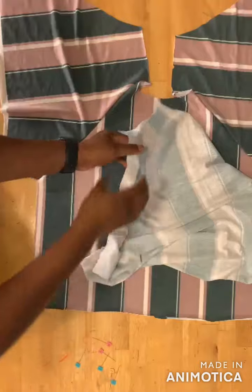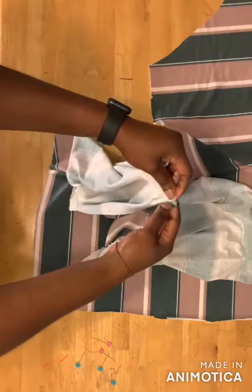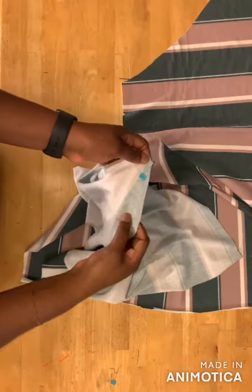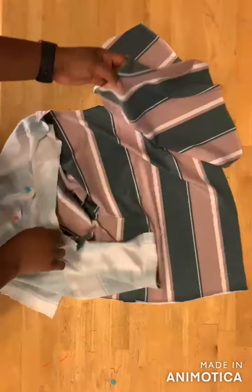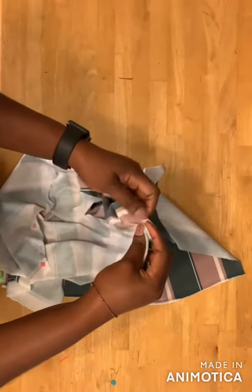After sewing, place your back bodice on it and pin the other part of the sleeve to the back bodice. After pinning, go ahead and sew from here down to the end. Then do the same for the other sleeve — pin them right sides facing each other and go ahead and sew.